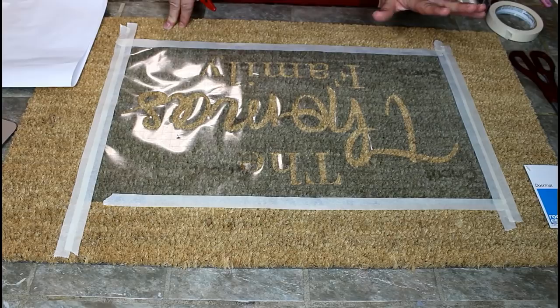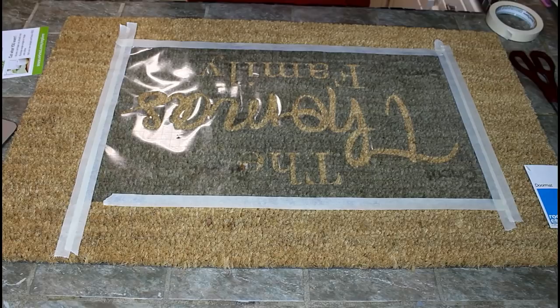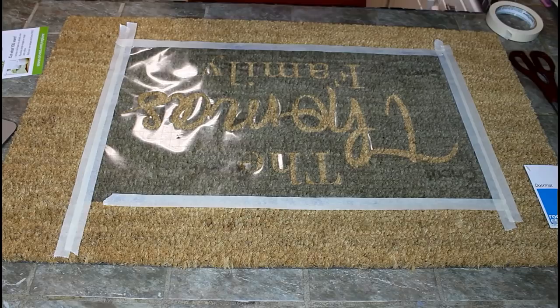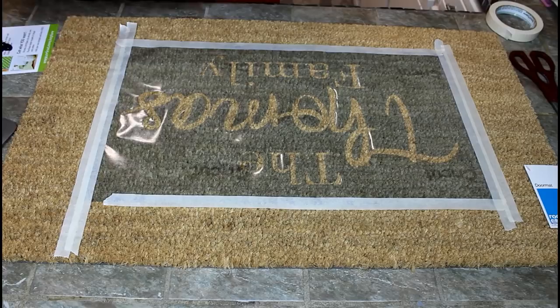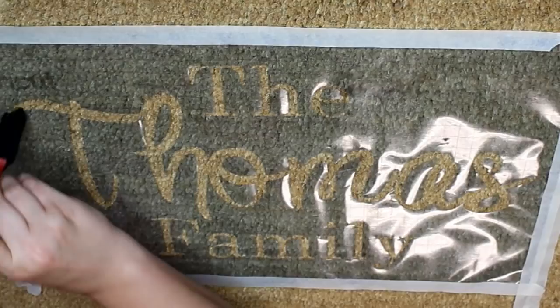I'm going to pull the stencil off and put it down, then come back for the other pieces. Now that the stencil vinyl is down and taped off, we are ready to paint. I'm using Apple Barrel multi-surface black paint, which is for indoor and outdoor use. I got it at Walmart for $1.97. I'm using a foam brush — I'll put some paint on a scrap piece of paper and just pick up a little bit at a time to dab onto the stencil.